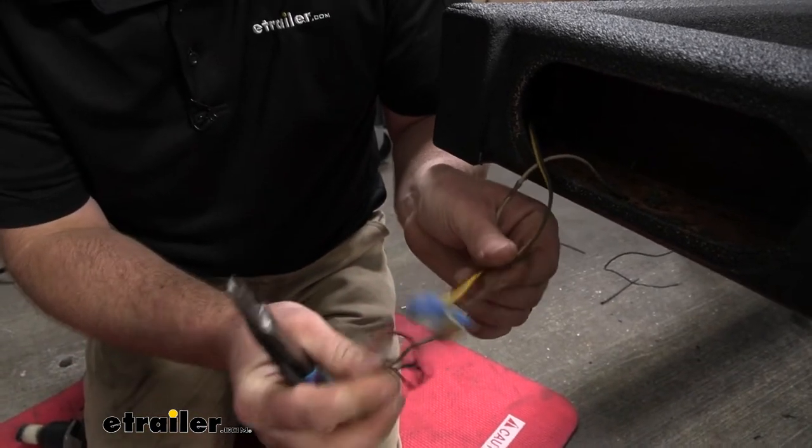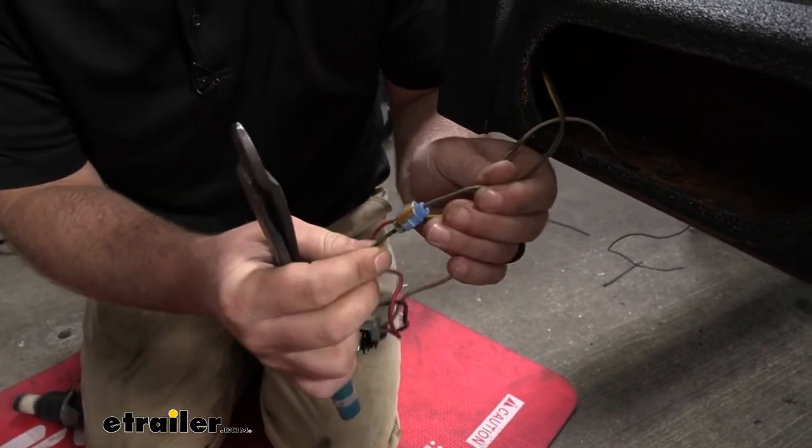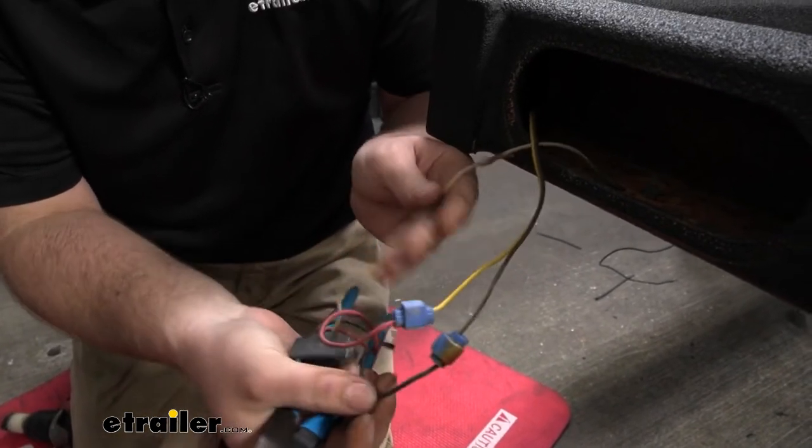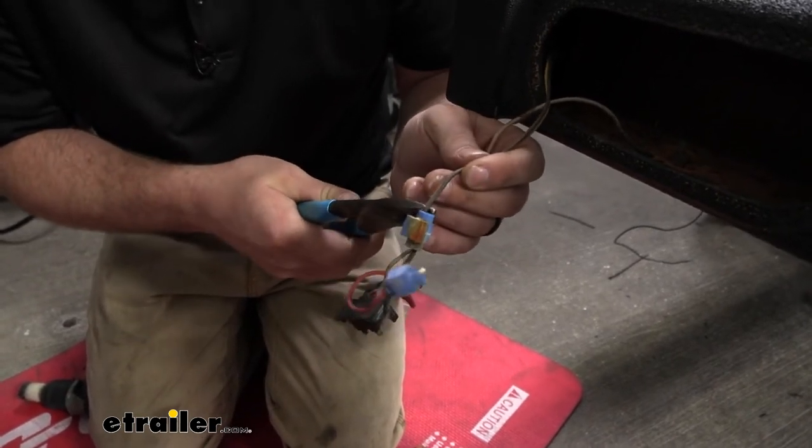So to remember the wire connections: the yellow wire goes to the red harness wire, the brown wire goes to the black, and then the whites are ground. So I'll cut all these.